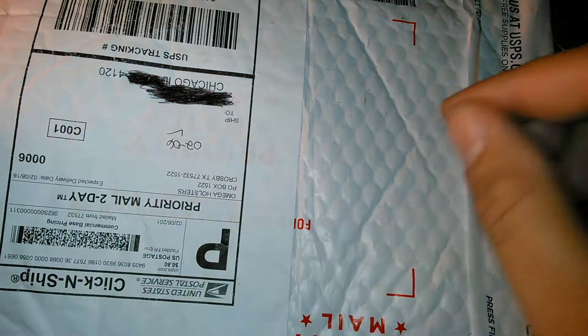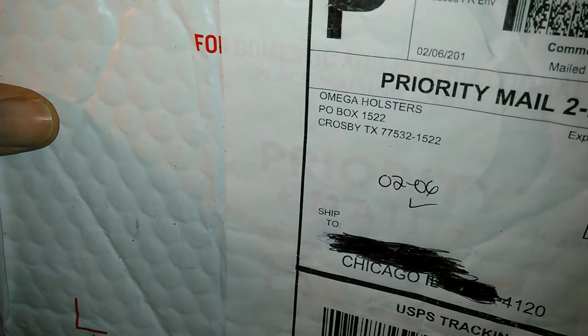Layo Red here and I got a package today from — as you can see, I got it upside down — Omega Holsters.